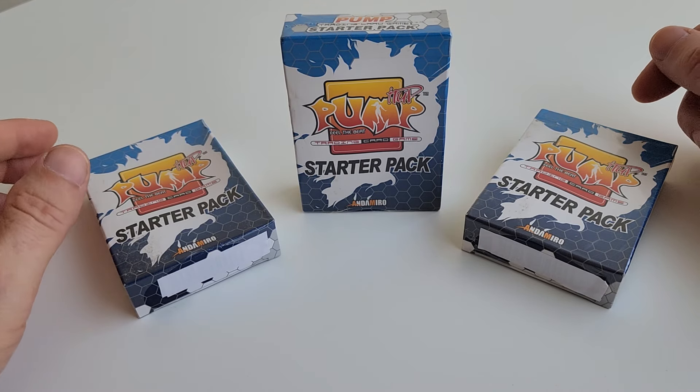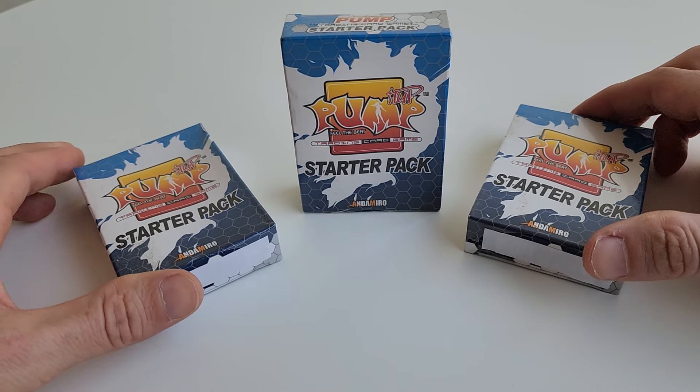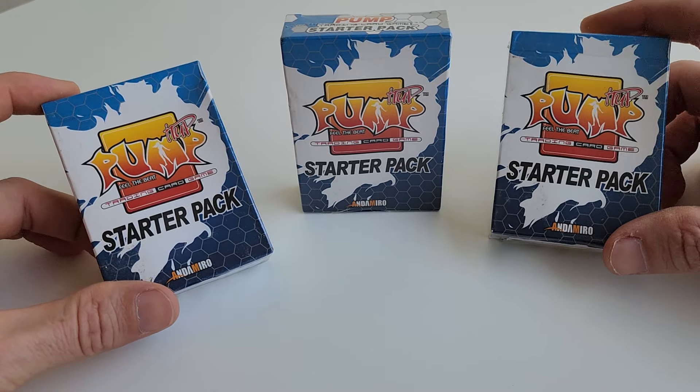Good morning everyone, today we're gonna be doing some unboxing. I have some of these Pump It Up and Under Mirror starter packs for a trading card game.